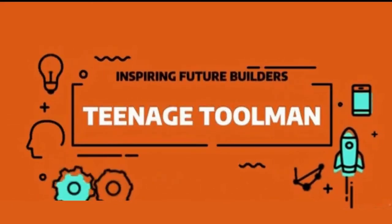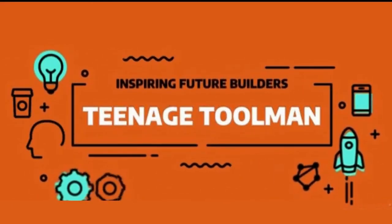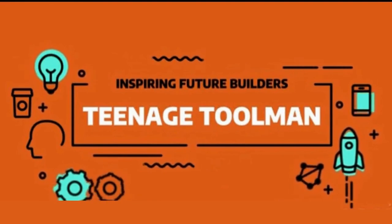Hey YouTube, it's TeenageToolMan. I hope you're all having a great day. Today I'm gonna show you how to make your own magnetic ice skates.